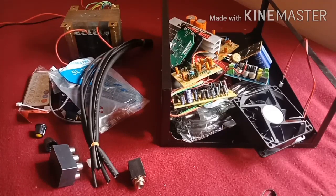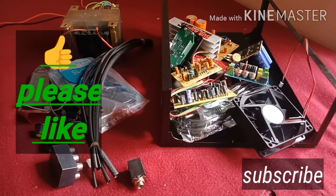Let's get started. If you have a 2.1 amplifier assembly, please upload a 2.1 amplifier assembly. I will upload an amplifier making video next time. Subscribe, like and comment, and click the bell icon. Thank you for watching.